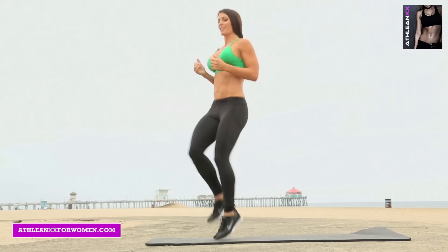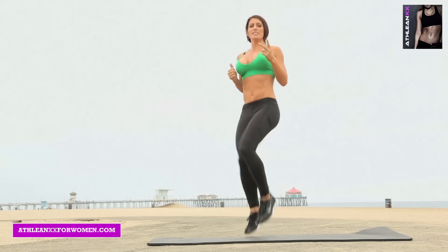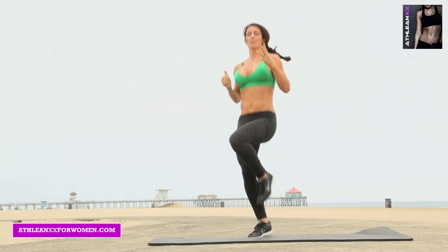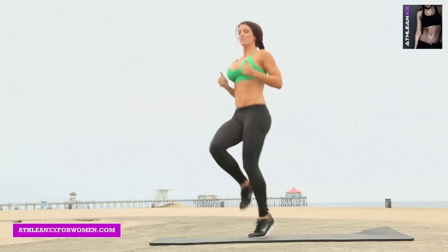And high knees. That is exercise number 2 of the 3. Last one: Knee Hug with a Leg Drop.